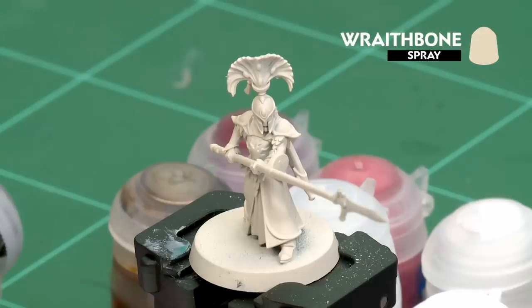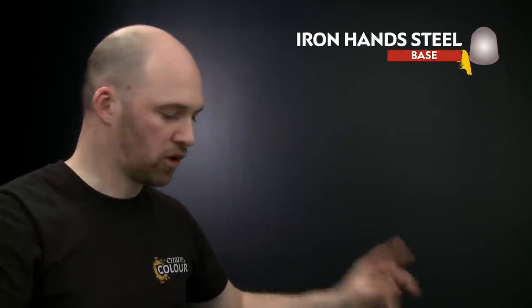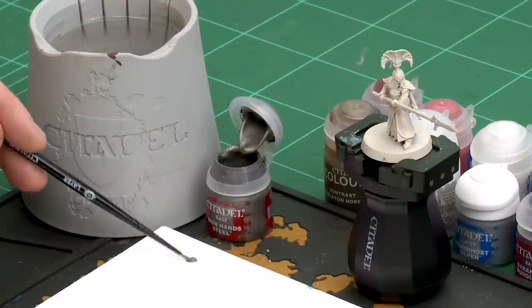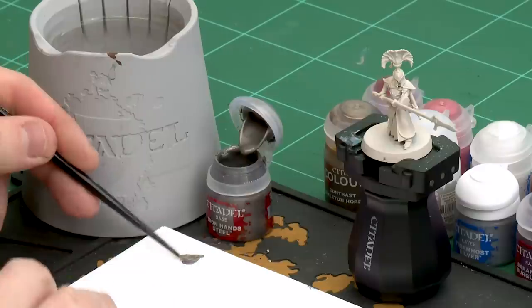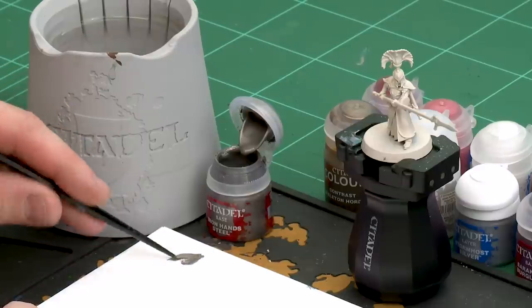The first thing we need to do is undercoat the model, and as you can see here we've used Wraithbone, which is perfect for the colours we're going to be applying. We're going to start by picking out all the metallic trim and scale mail using Iron Hands Steel. I'm going to grab a small layer brush for this because I can get a nice point to it, since those little bits of trim are quite small. Once I've added a little bit of water I've got a nice point to my brush and we're ready to start picking them out.